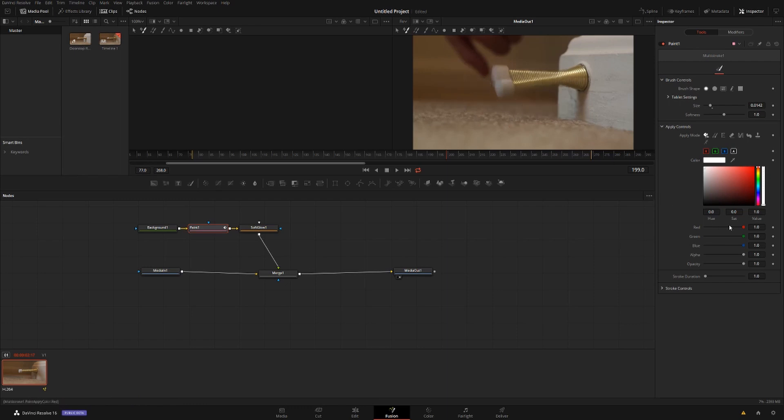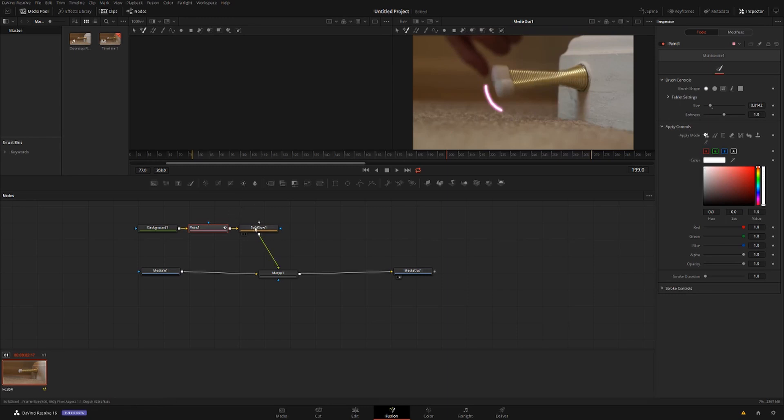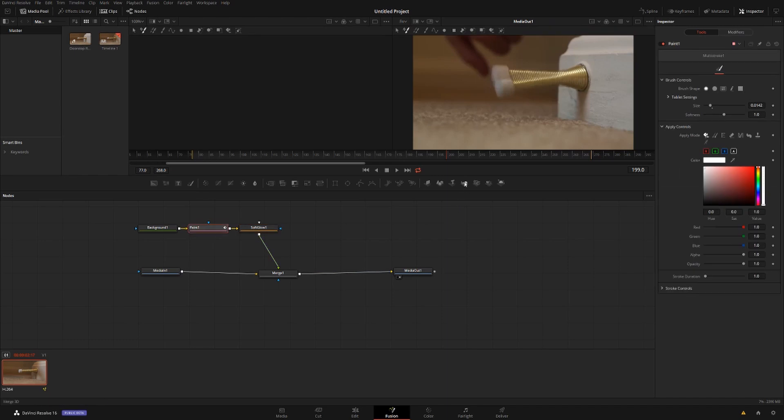If you want to change the color of your light, you're not going to use the paint sliders because they won't do anything — Soft Glow is overlaid on top of your paint. So to change the color, click on Soft Glow, go over to Color Scale, and pick your color. Pop back to paint, make a little line, and you can see what color you're working with. I'm going to leave it at white for now since it's a good color for light.